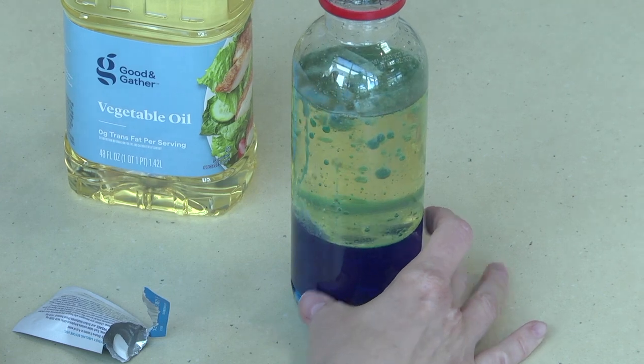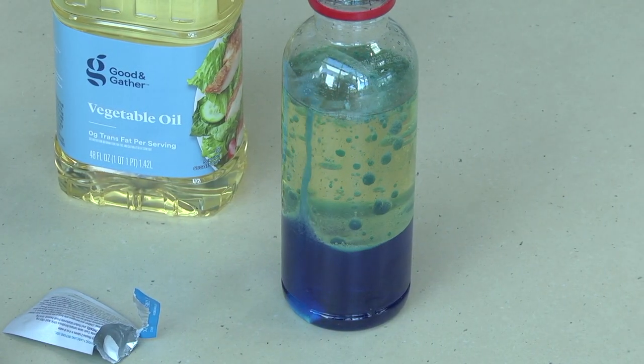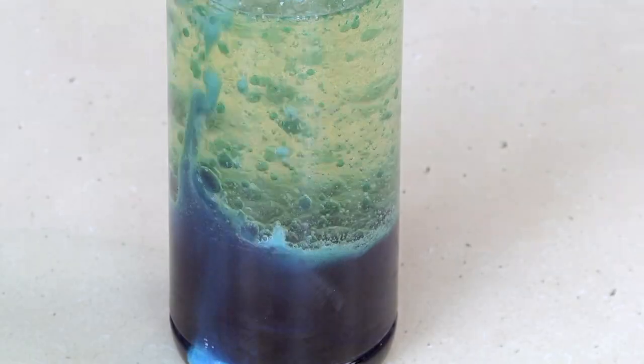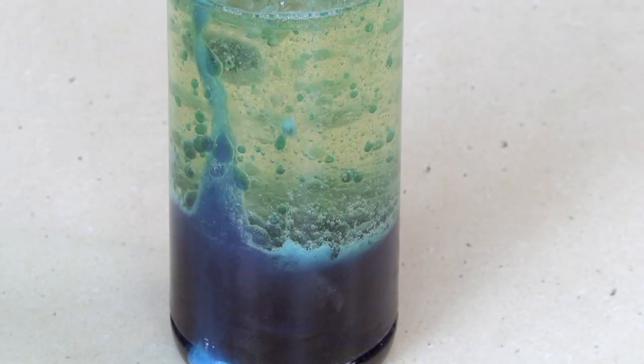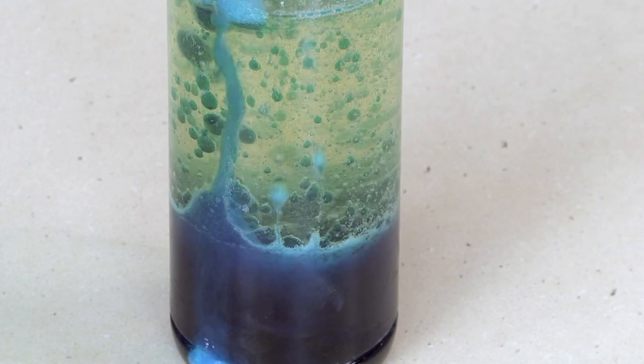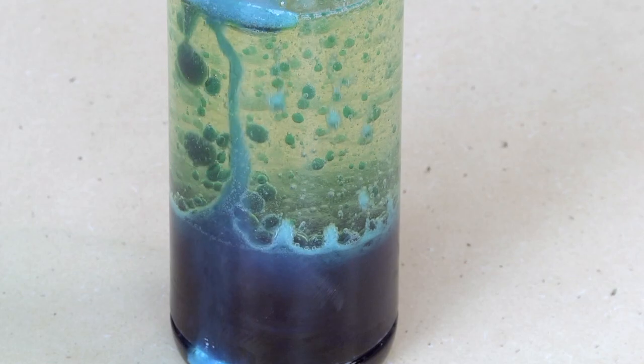And there you have your lava lamp. What happened when you added an Alka-Seltzer tablet to the water and oil? The tablet reacted with the water and created bubbles full of carbon dioxide gas.